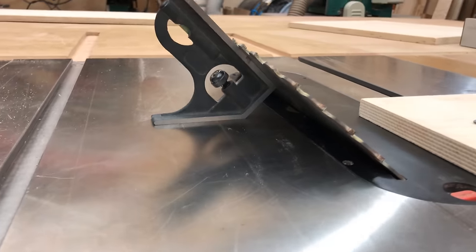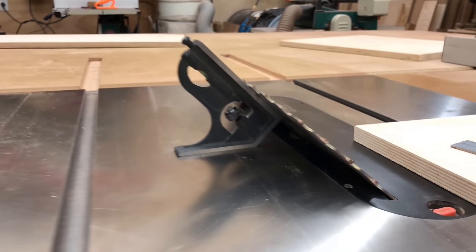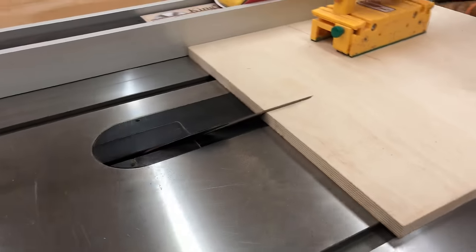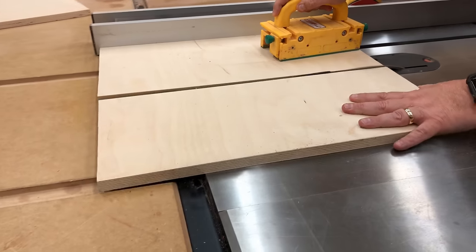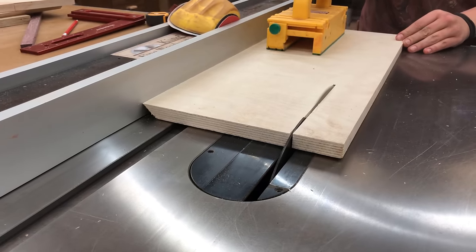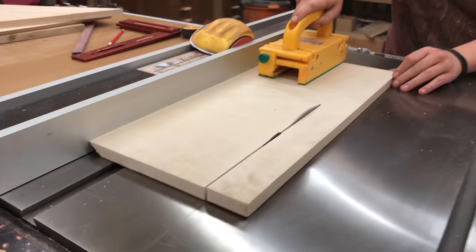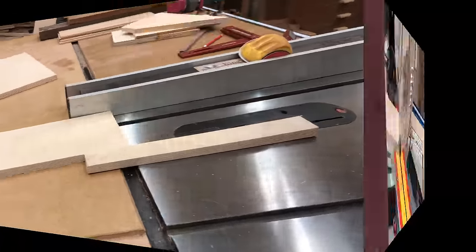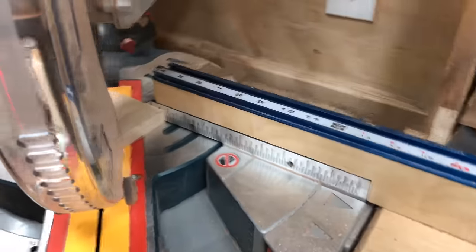I've set the saw at 45 degrees but I also just want to check it with my gauge. It's important to me that I have a very accurate 45-degree angle. If it's not perfect things will work fine, but you might see that your mitered splines are a little bit deeper on one side of the box than the other, so I take the time to set it up accurately to begin with.